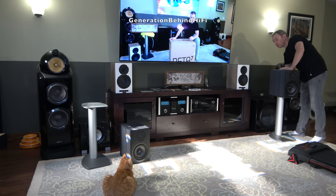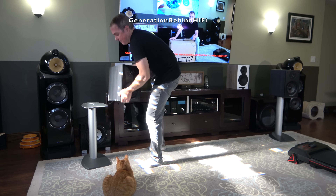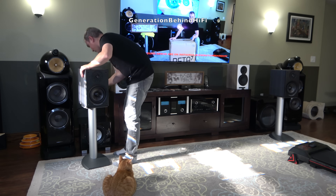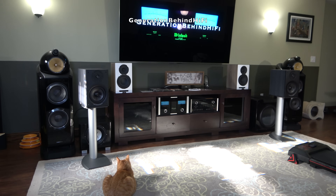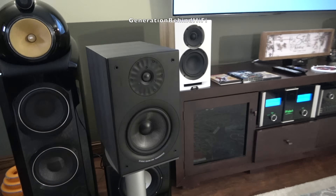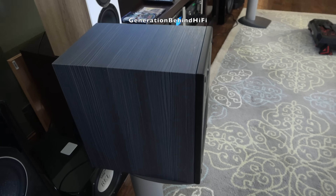I was genuinely impressed by the Stark Sound Beta 7 right from the first track. Starting with my go-to 70s, 80s, and 90s playlist, the soundstage was large and effortlessly wide. What really shocked me was the bass output from a bookshelf speaker of this size — it's deep, powerful, and remarkably clean, with real authority and slam that you simply don't expect at this scale. In direct back-to-back comparison, the Beta 7 clearly outperformed the B&W 606S III, ELAC Unified Reference UBR62, and KEF Q350 in low-end extension, weight, and control. The midrange is another highlight — warm and full-bodied, with every note carrying natural richness and weight. Vocals and acoustic instruments sound especially inviting.